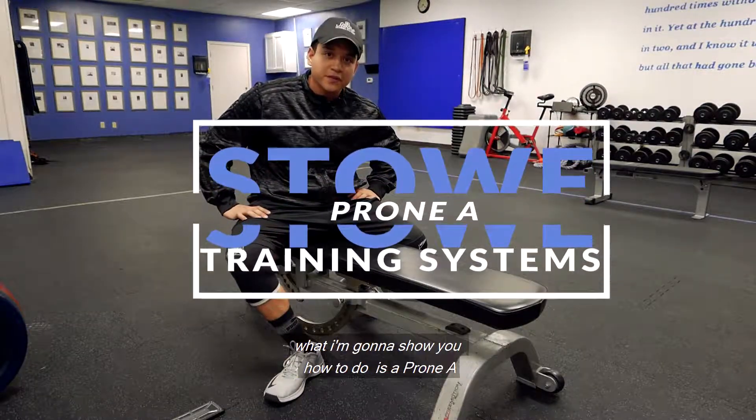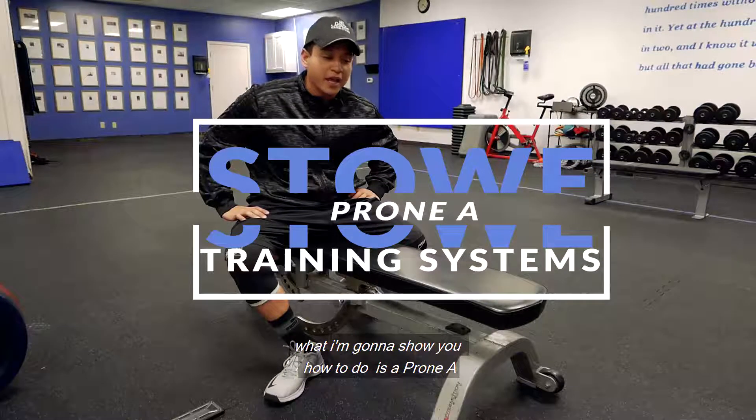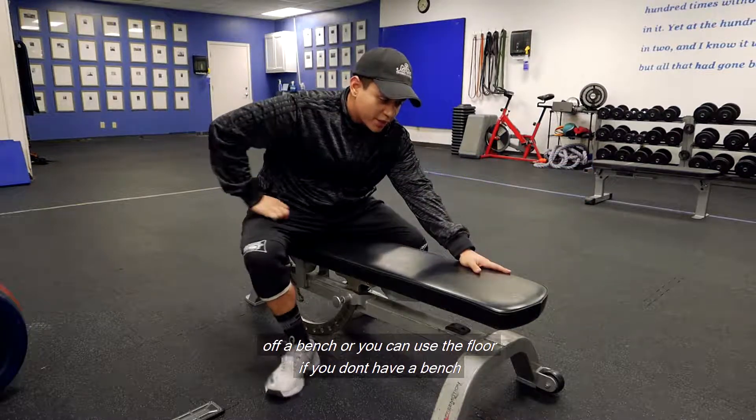Hey, what's up guys? This is Jeremiah with Stowe Training Systems. What I want to show you how to do is a prone A off the bench, or you can use the floor if you don't have a bench.